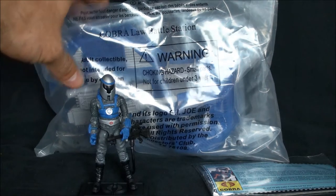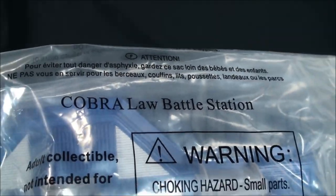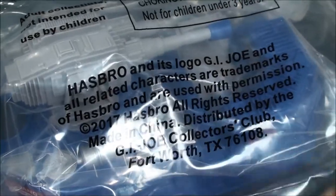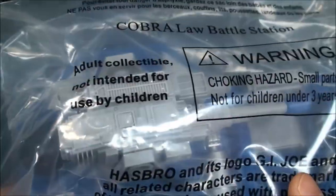So here we have the Laser Viper. And here we have the Cobra LAW Battle Station, which really looks like a reuse of a piece that came out, except this was used for G.I. Joe. So this is nothing new here — it's reused parts.